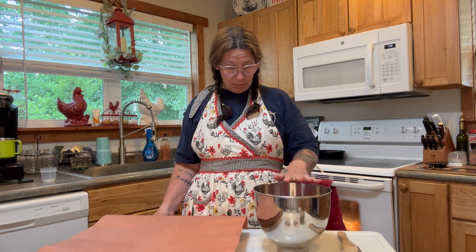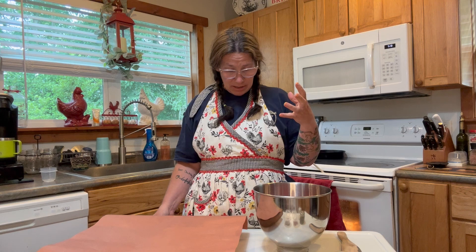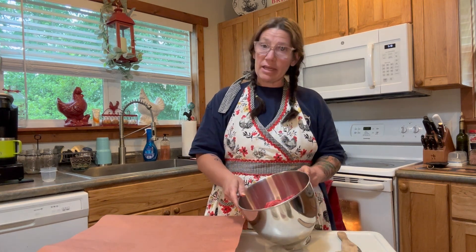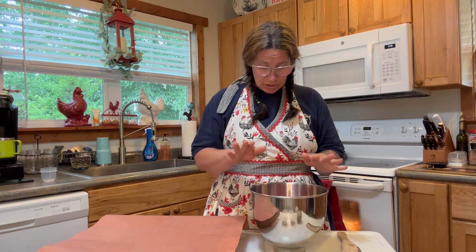I'm going to prep this and make patties. I've got my ground meat thawed out. I actually went back because it was a large grind, and I went back and ground it again into a finer grind, just to tenderize it a little bit more. The finer you grind it, the more tender it'll be. I used my KitchenAid — it has a grinding attachment — and I ran it through once after thawing it out.